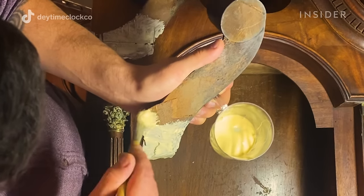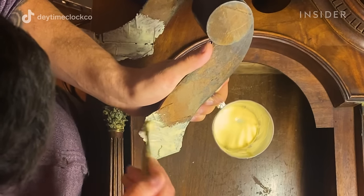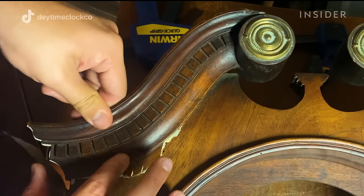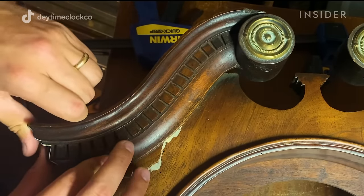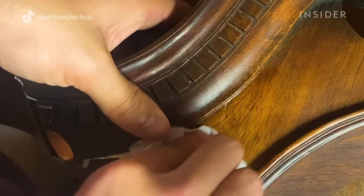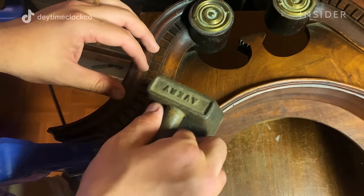Nine times out of ten, wood glue is going to be your best option. There are a lot of odd shapes on this, so it's not easy to clamp. Clamps have to be opposite from each other, and you don't always have that availability, so I usually use weights or something like that in place.